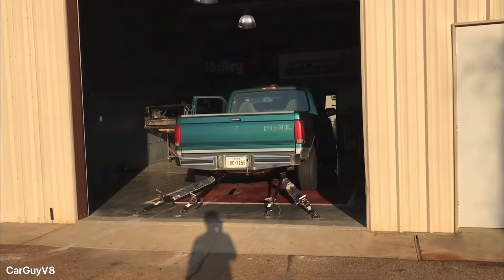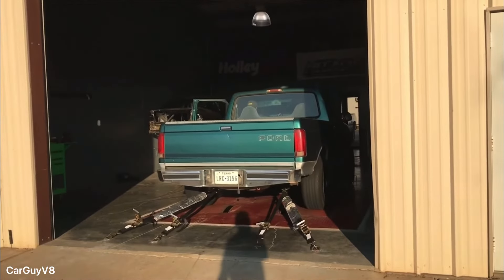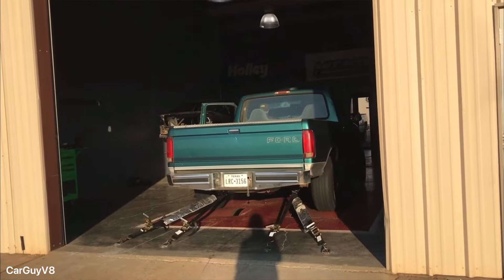At this time I decided to get the truck dynoed and it made 191 rear wheel horsepower and 240 rear wheel foot-pounds of torque. At 20% drivetrain loss that's about 240 horsepower and 300 foot-pounds at the crank. I was quite happy with this considering the truck was stock-rated at about 199 horsepower and 270 foot-pounds. So 40 horsepower was quite an improvement.